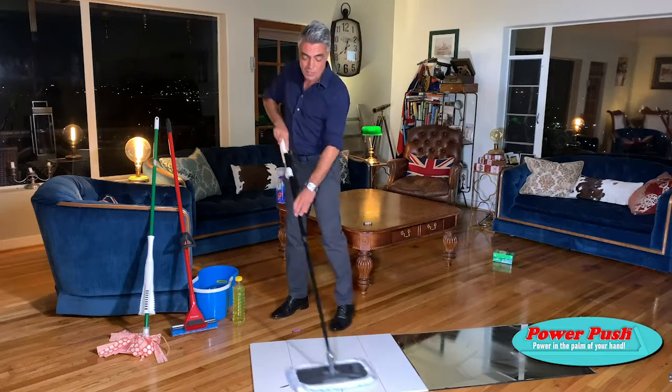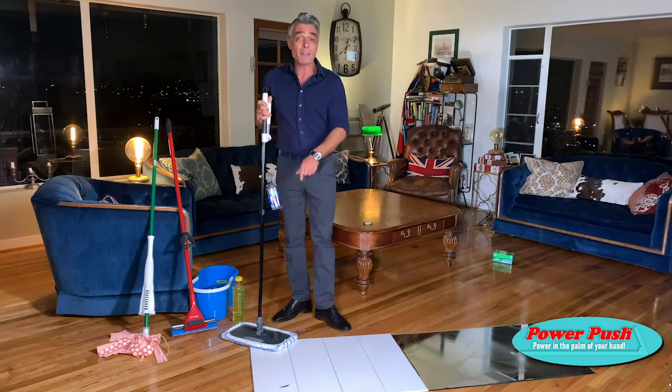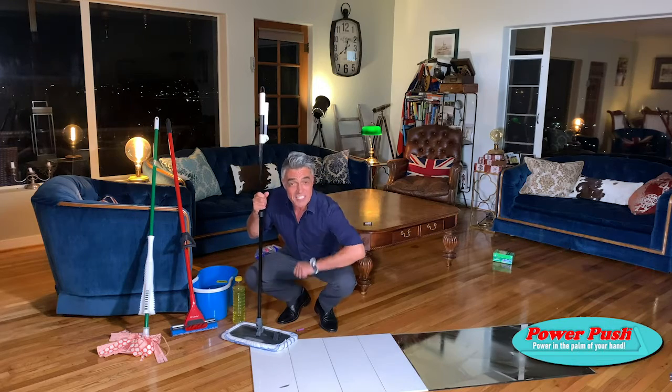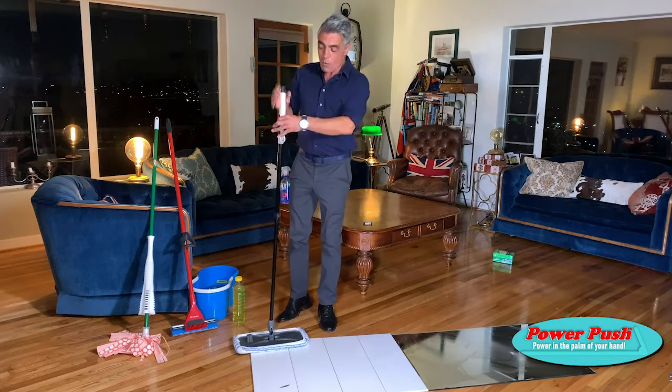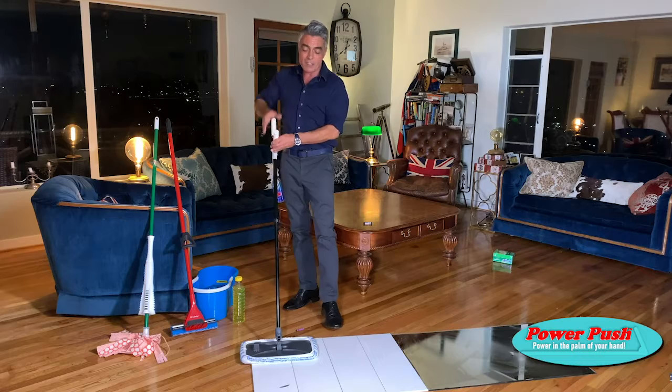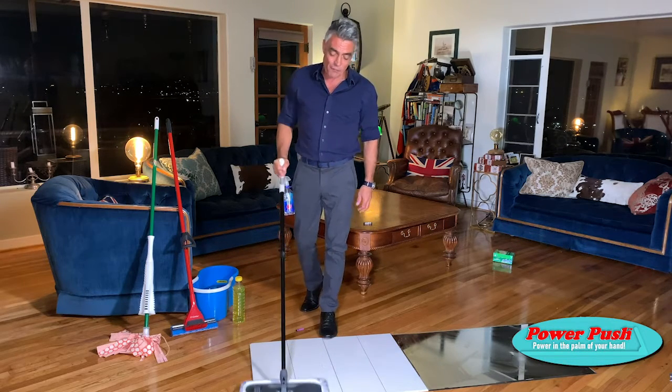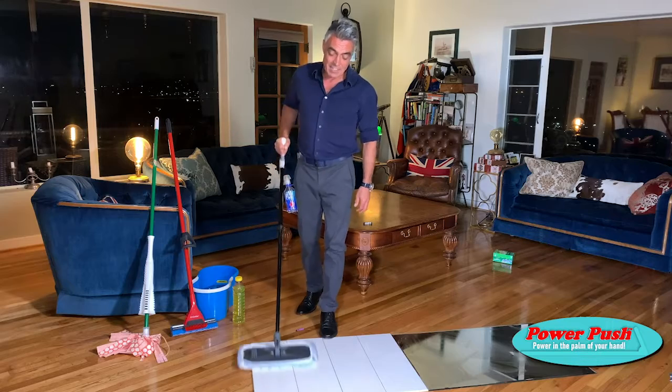For tough stuff — dirt, grease, grime, dried-in food like the scuff mark here — no more getting down on your hands and knees rubbing and scrubbing. Watch this. Pop on that power push handle and that saves your back, and just powers through the toughest of grime in seconds.